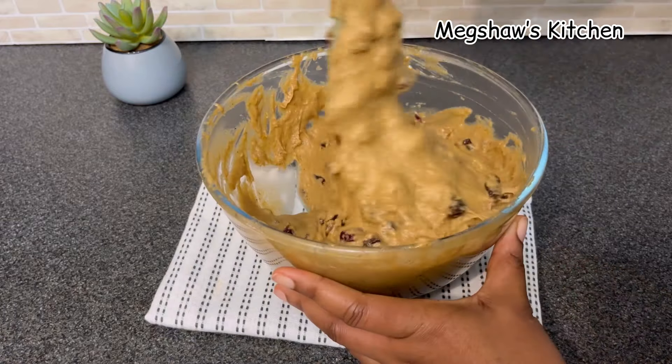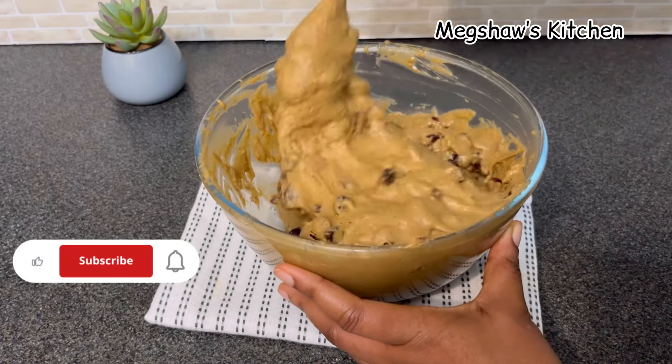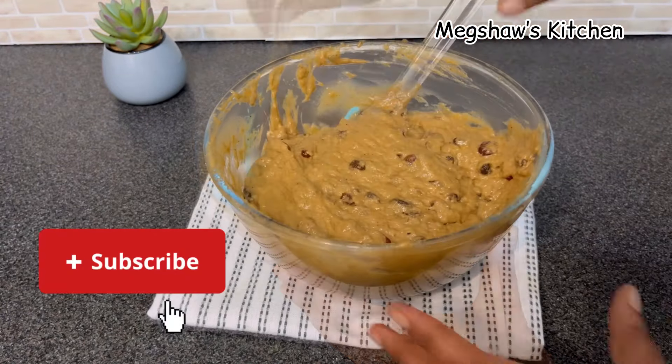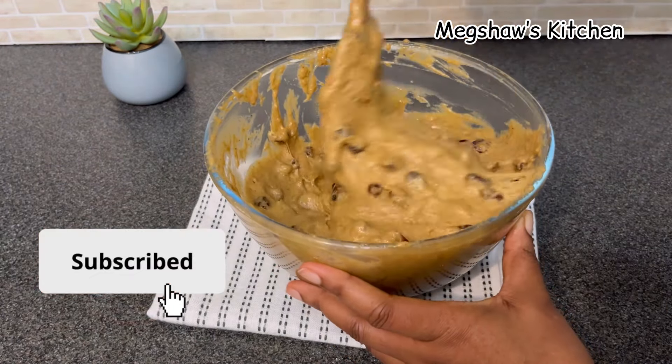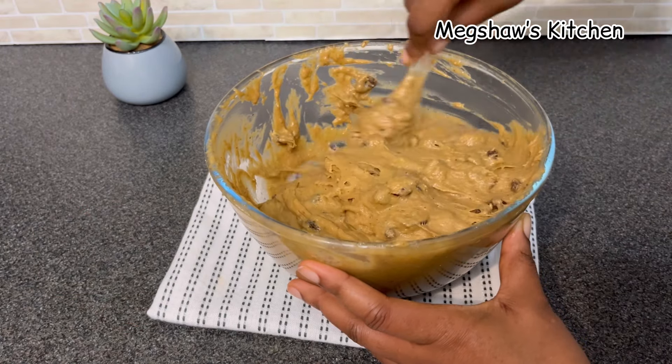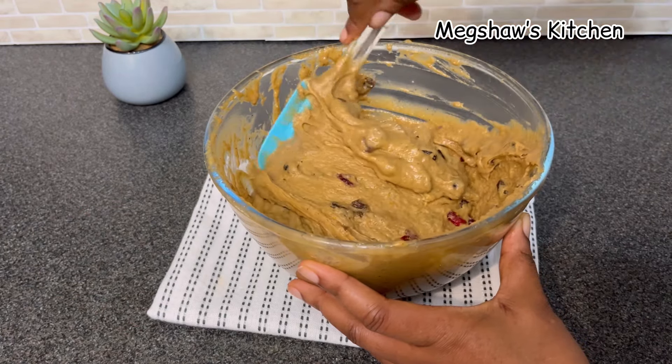I've been mixing these together for about two to three minutes and everything is nicely combined. Just take a look at this — it smells absolutely amazing and I can't wait to taste it.